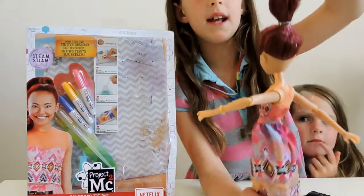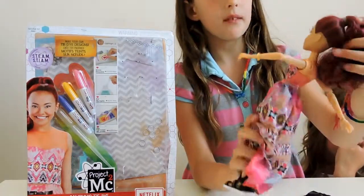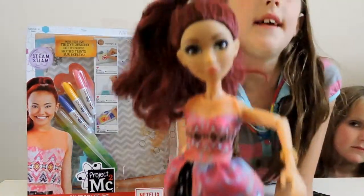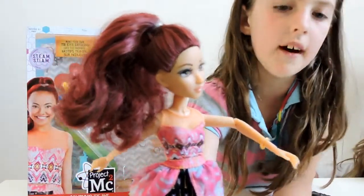Her hair is a really cool dark red and it's tied up in a pretty ponytail. Her eyes are a beautiful shade of brown. I love her skin colour and how beautiful her lips are.